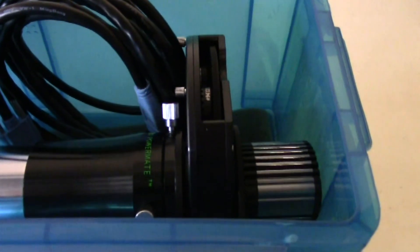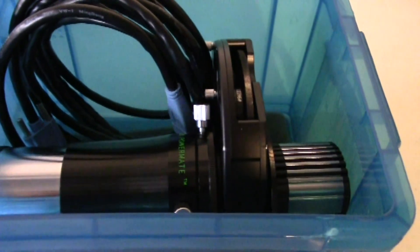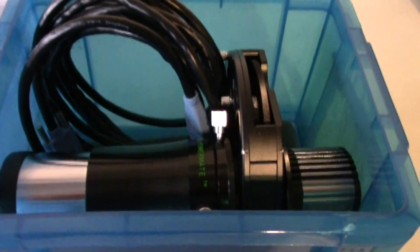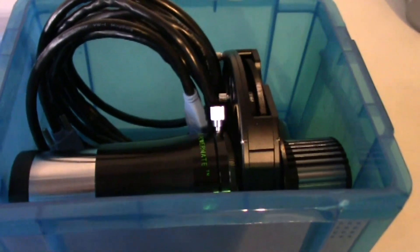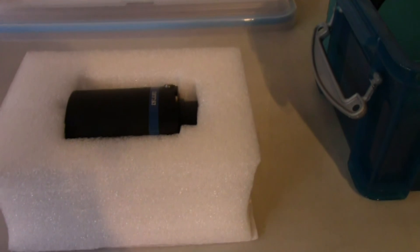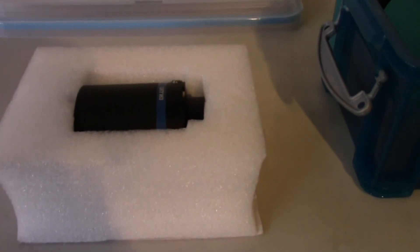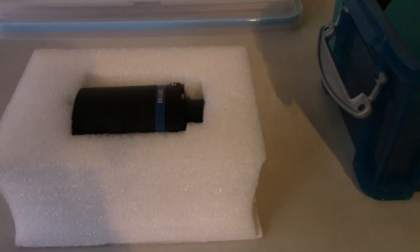I'm also going to show you my planetary camera, which is a Skyris 236 monochrome. I have captured beautiful planetary images using this camera, and I hope to start using it soon for Mars and the QHY for galaxies — because galaxy season is already here. I just have to wait for a clear night.